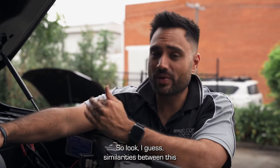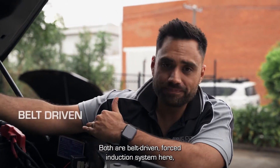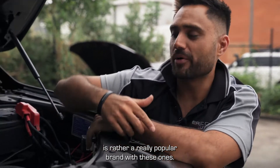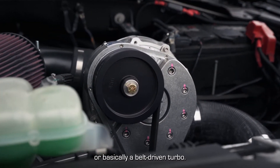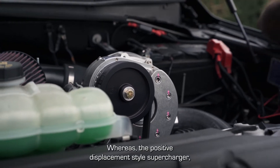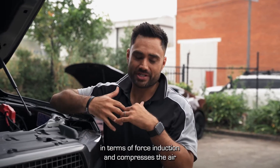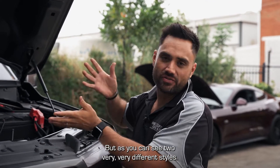Similarities between this and your positive displacement style ones: both are belt-driven forced induction systems. The Procharger looks like a big turbo — Procharger and Vortec are the two really popular brands in this category. They're essentially a belt-driven turbo. Whereas the positive displacement style supercharger sits on top of the manifold — we'll take you over to one of those shortly. Both compress air as it's forced into the engine to give us boost, but as you can see, two very different styles.